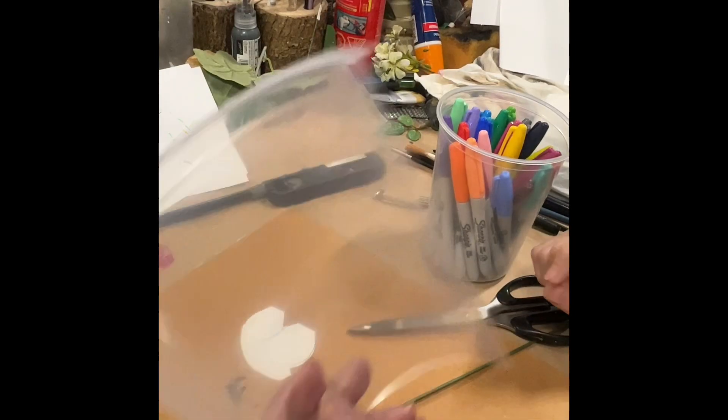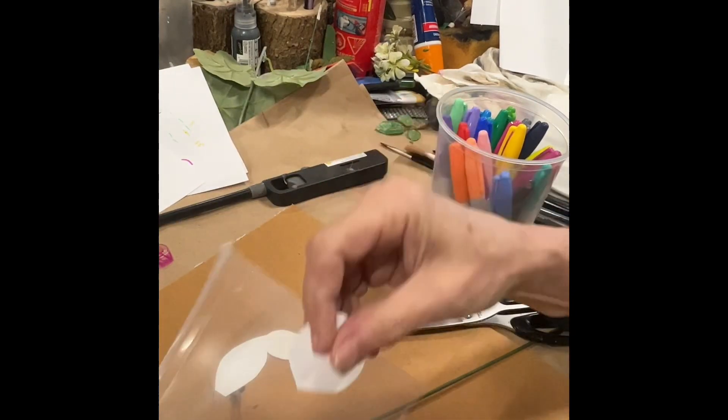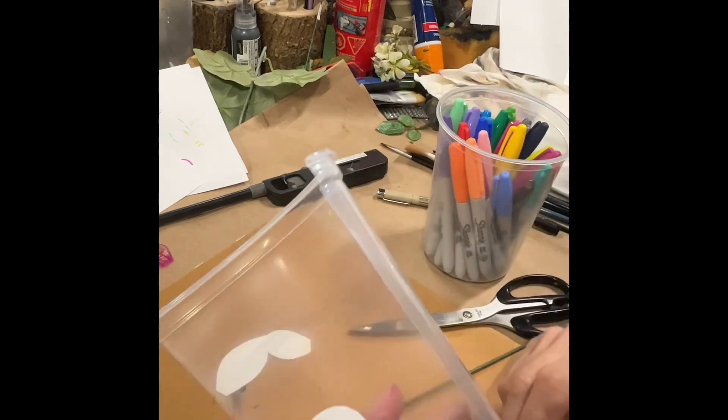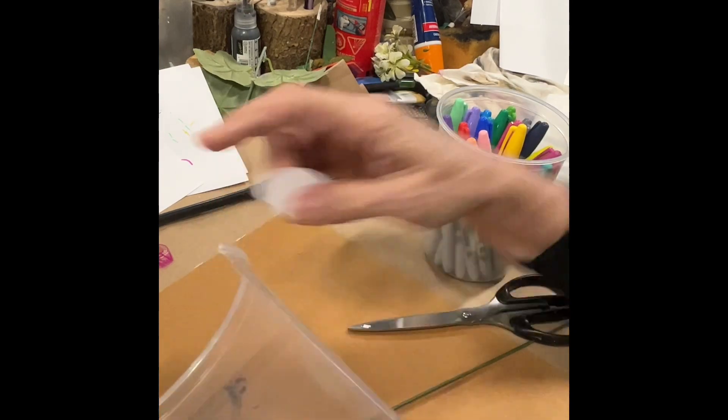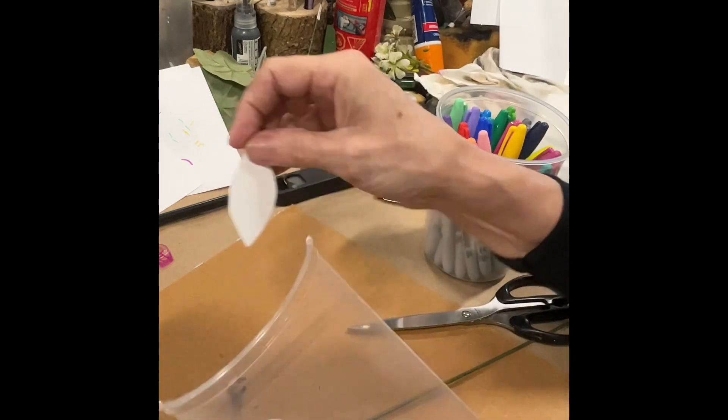We're making plastic flowers. Take your plastic, just a little petal template, cut out your shapes — a couple of small ones, a couple of bigger ones, and a couple of leaves.